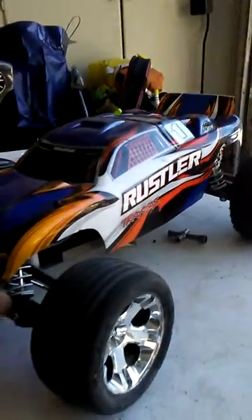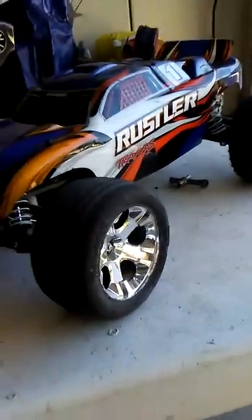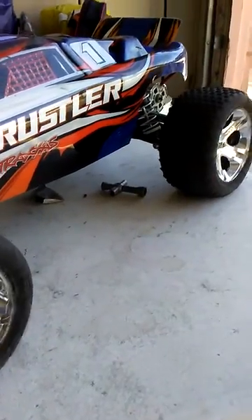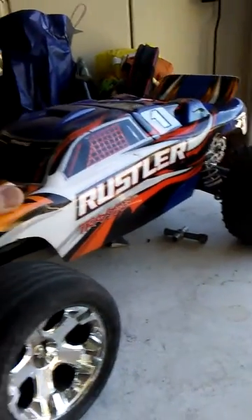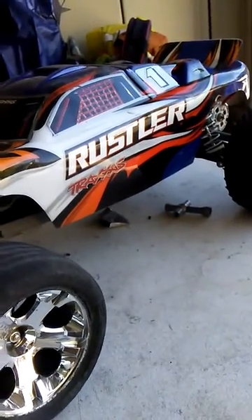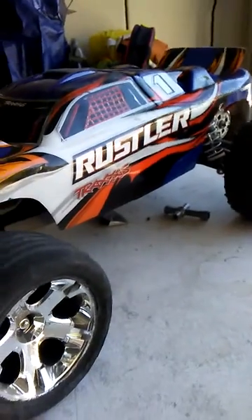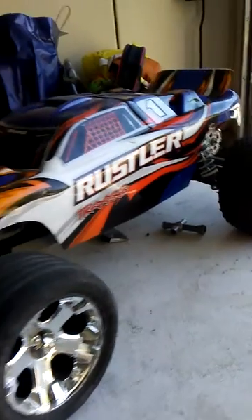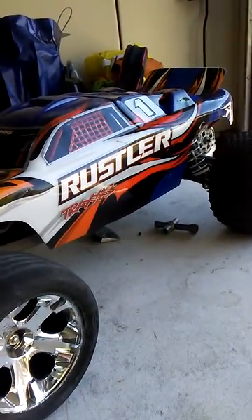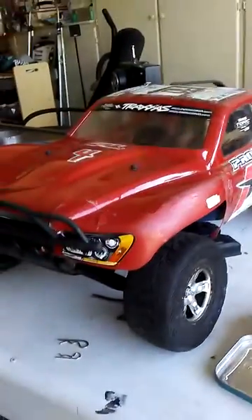Kudos to RC Kid for coming up with a good idea to remove scratches out of an RC body without having to spend money on a new one. I just needed a little more clarification so I know how to work this out. If you don't know RC Kid, I will put his video about RC body repair using a Sharpie marker in the description below. This video is just a shout-out to RC Kid. My Slash doesn't have this issue since it's a single-colored body. That's all — bye!